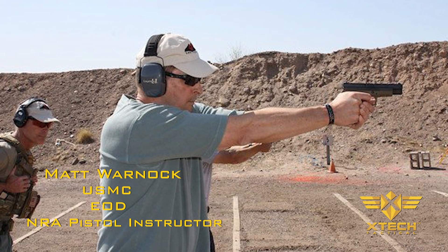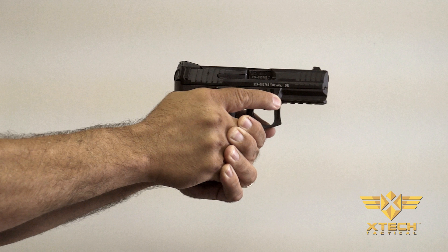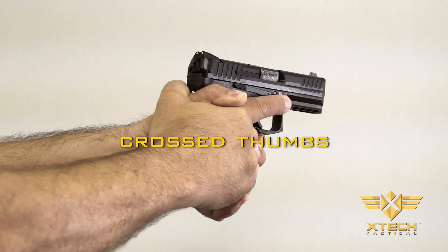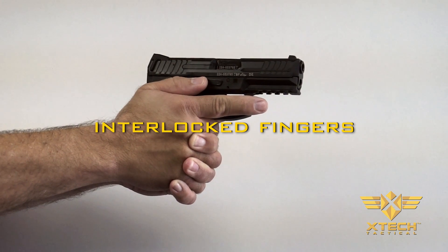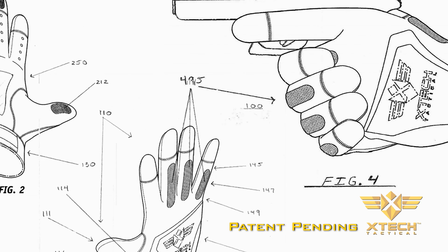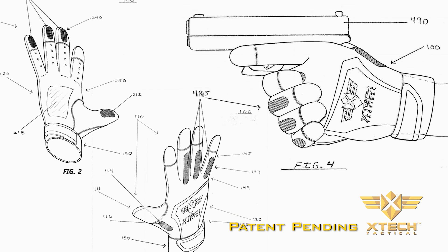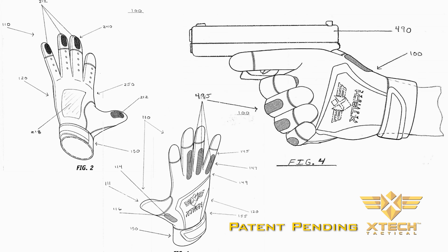Throughout his career, Matt saw that confidence was the biggest driver in his student success. Proper grip is one of the hardest aspects of shooting to teach and easiest to forget. A lot of bad habits are out there — some examples often seen on the range are the cross thumbs, interlocked fingers, and the infamous teacup. Our patented grip placement technology provides immediate positive feedback to instill confidence as muscle memory is still being developed.